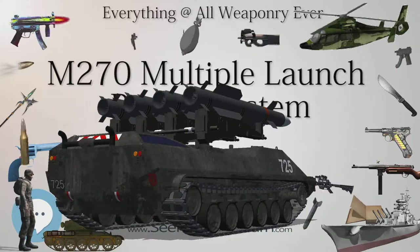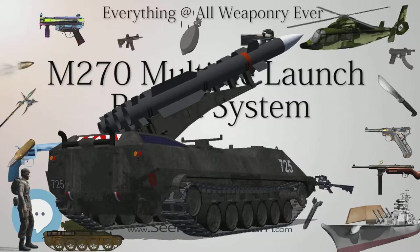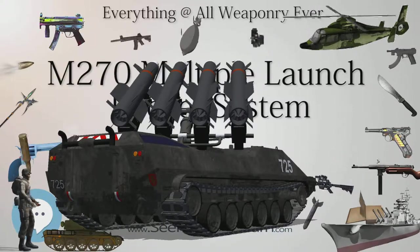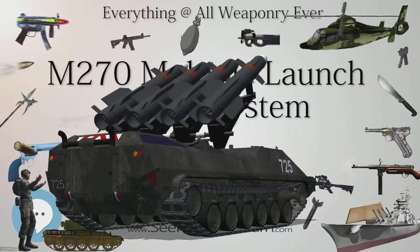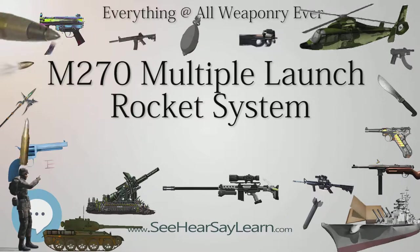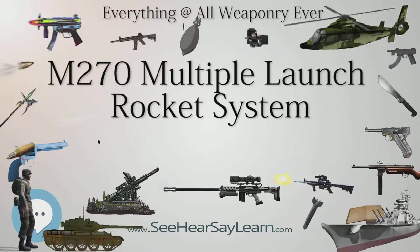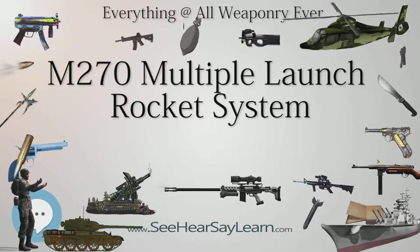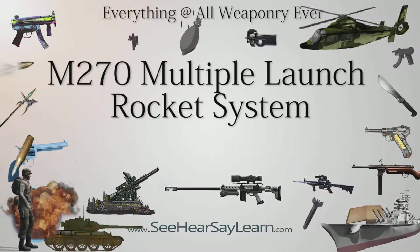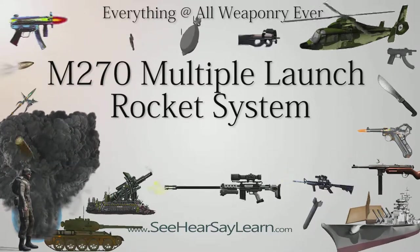Current operators include: Egypt (Egyptian Army, 48); Bahrain (Royal Bahraini Army, 9, ATACMS operational); Finland (Finnish Army, 22, called 298 ARSROC-06, upgraded to enable GMLRS and ATACMS, with 12 former Danish M270A1s used for driver training only); France (French Army, 13, called LRU Lance Rocket Unit, upgraded to GMLRS standard); Germany (German Army, 50 plus 202, called Mars 2 Mittleres Artillerie Raketensystem, upgraded to GMLRS standard).